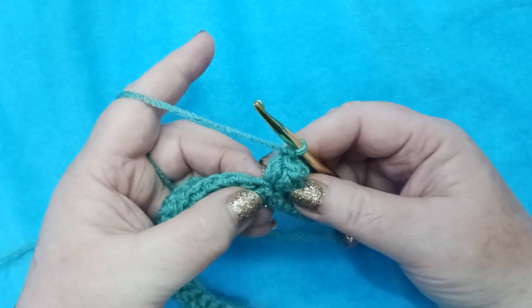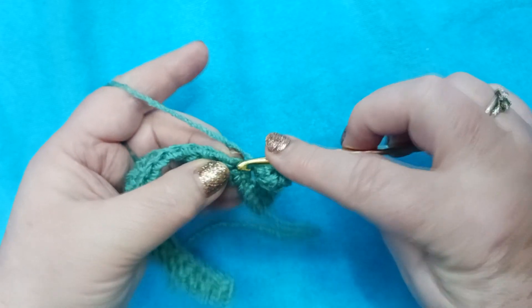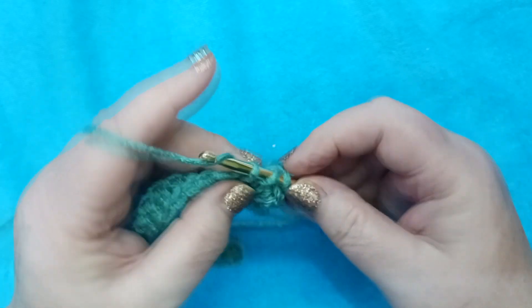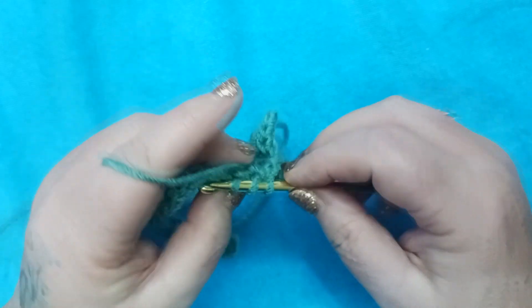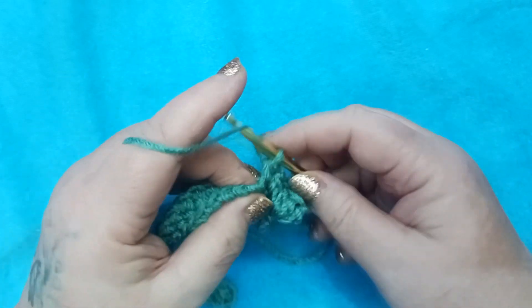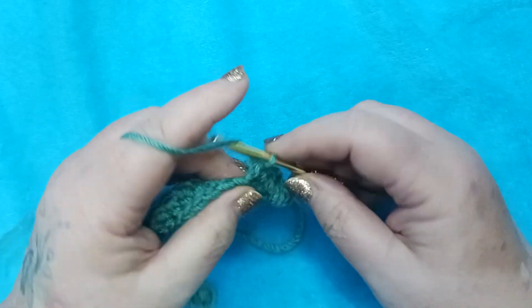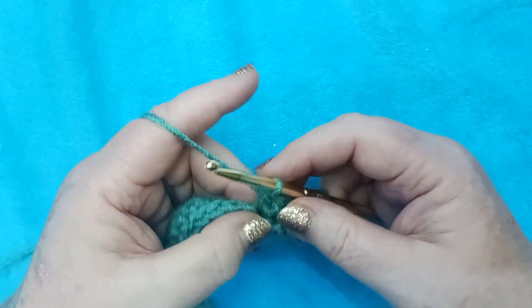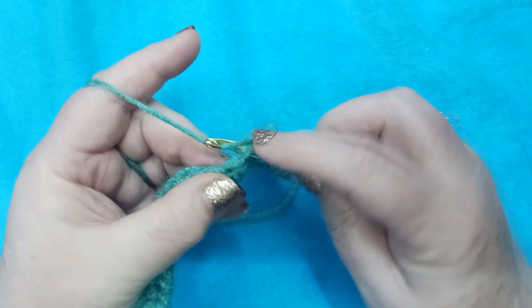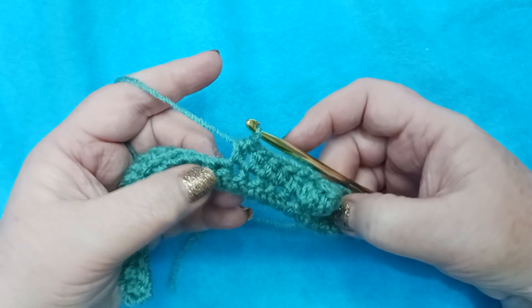Now we're going to half double crochet in each of the next five stitches — one, two, three, four, and five. This is going to provide the space in between our popcorns.